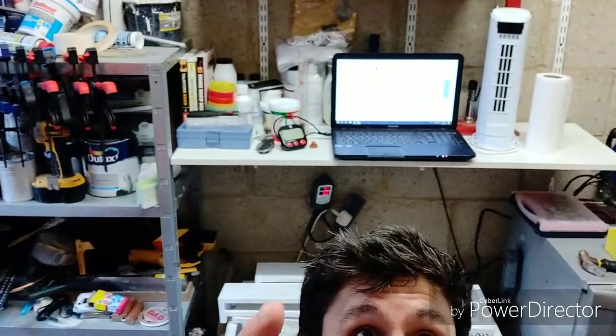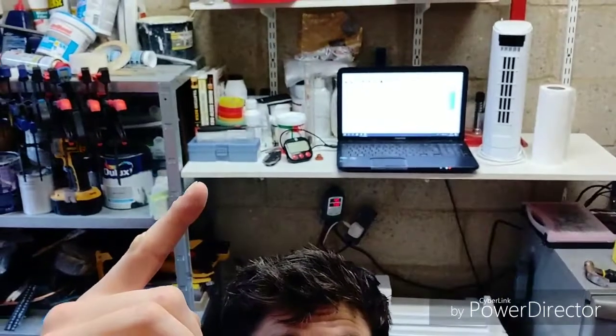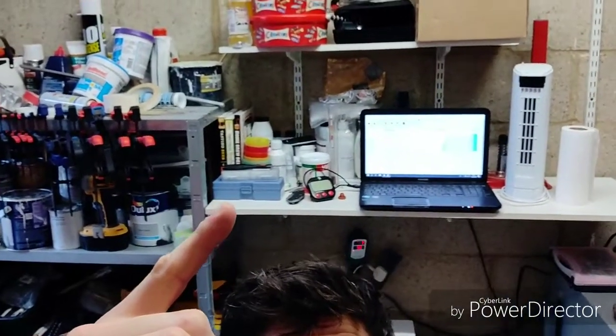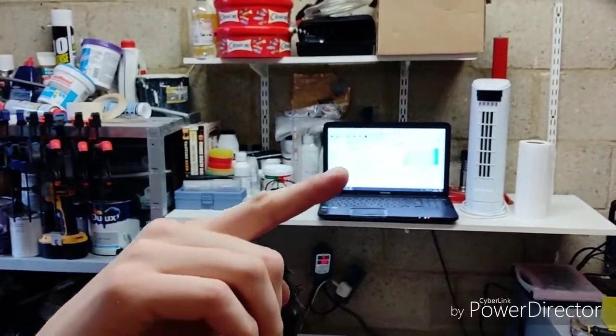There's been some brewery upgrades. I put some shelving up, finally got all of my brewing stuff out of boxes, which is awesome. I've got space for my laptop now, which is great — I'm sure loads of you use laptops when you're brewing.